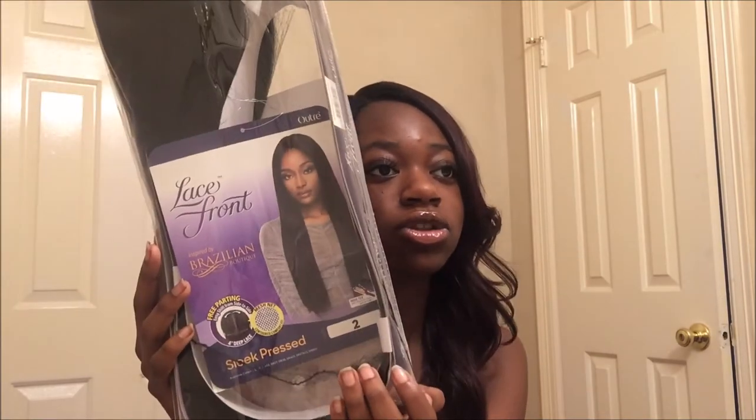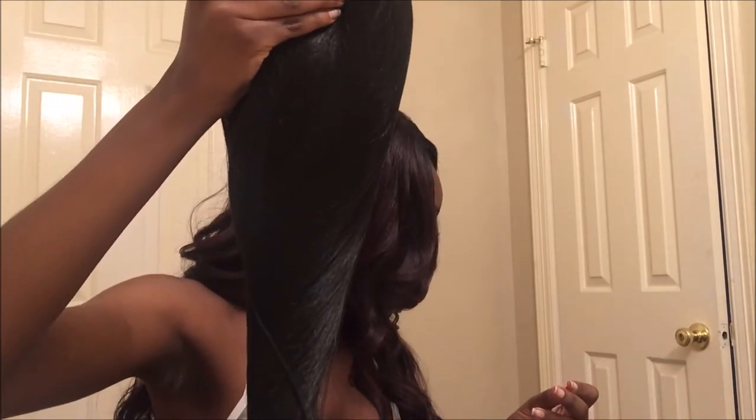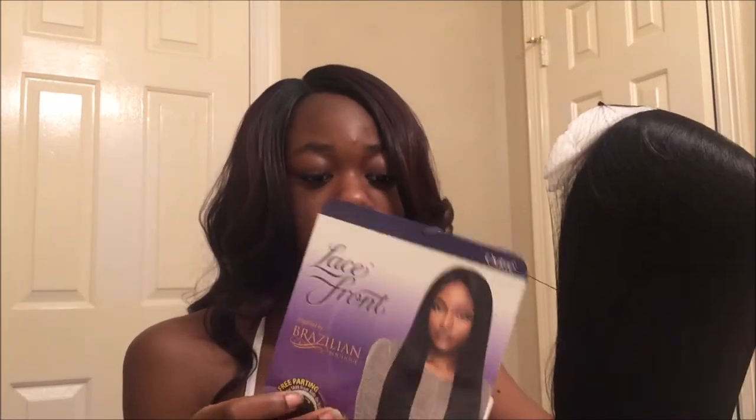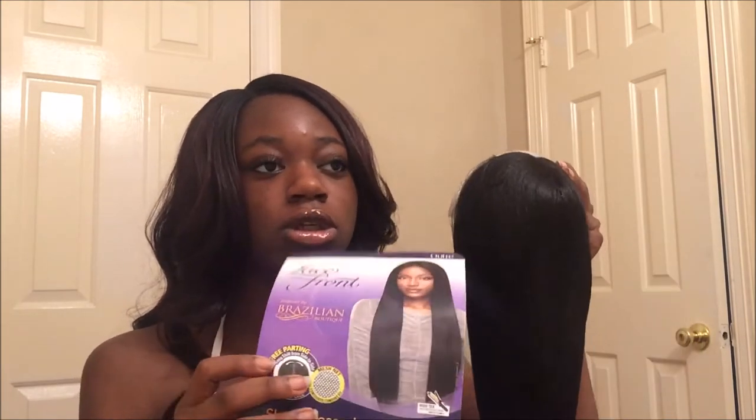That will be up here too if you want to see it. So they basically turned the hair into a wig — this is what it looks like, and it's the same thing, just a wig. I got it in color too. This is the stock card I already showed y'all. It's sleeve pressed, so it's like bone straight.